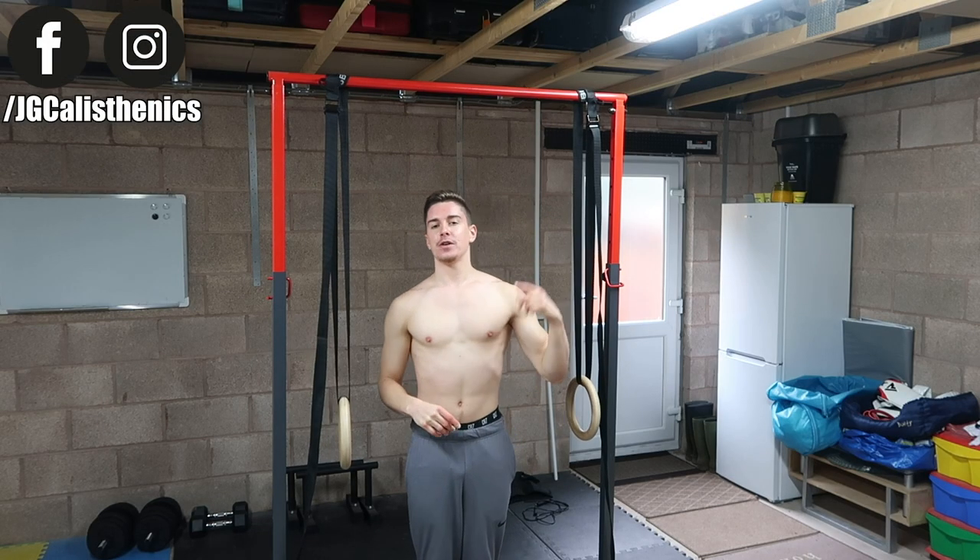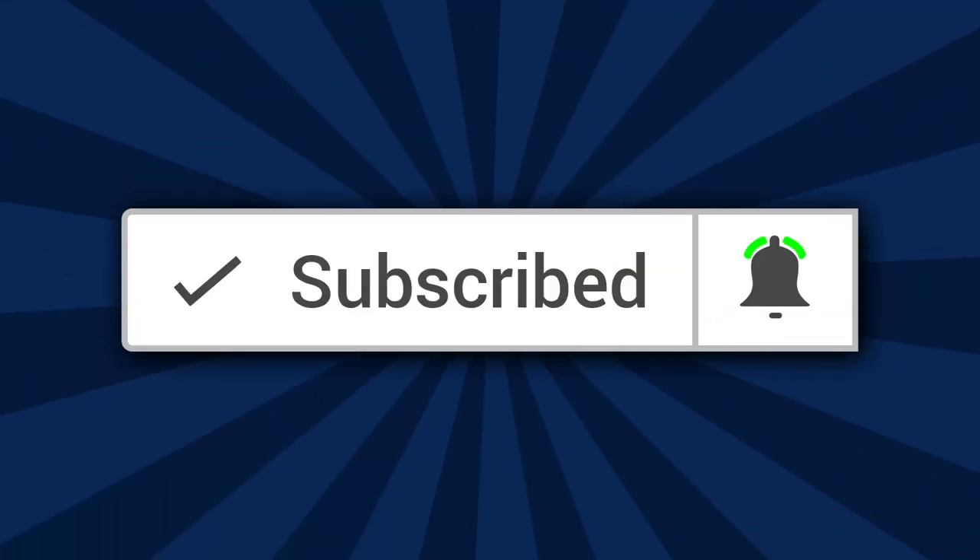What is going on my friends, this is Jake of jgcastex.co.uk. If you're looking for the best guidance for starting calisthenics, make sure you subscribe to the channel if you haven't already and turn on post notifications because I upload videos specifically for you every Monday and Thursday.